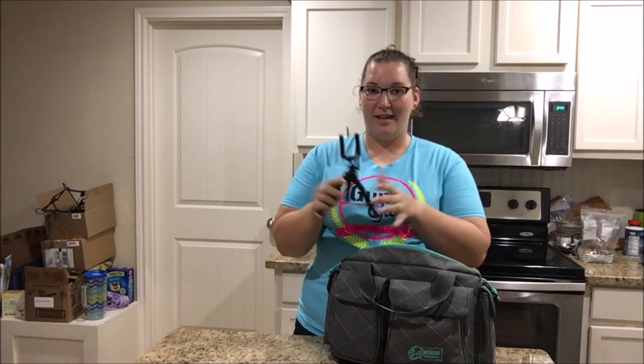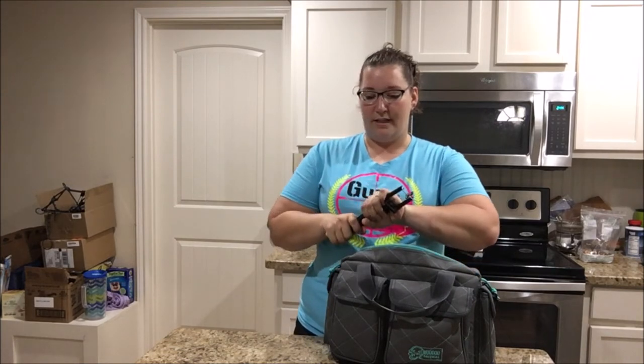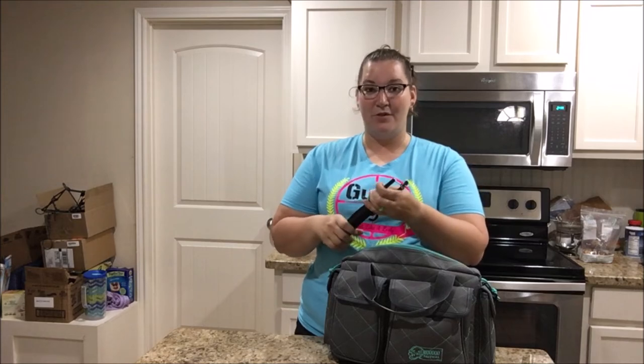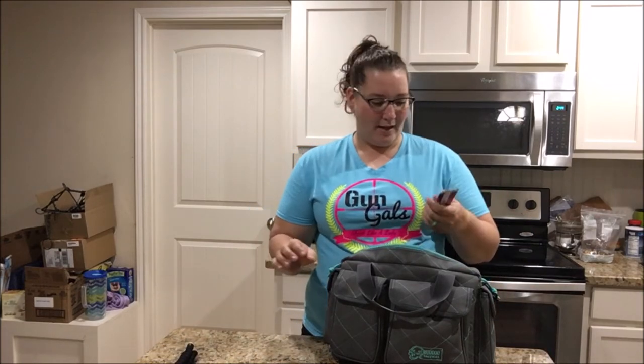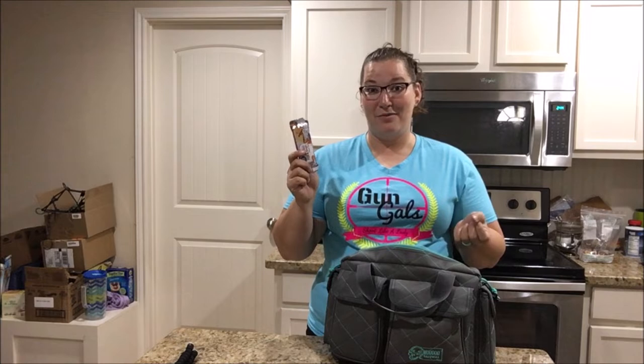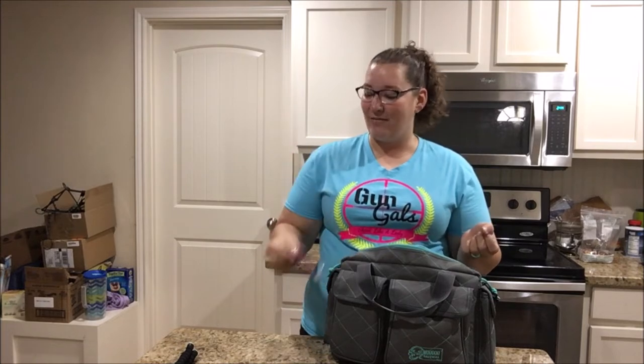I have a little tiny tripod that I use sometimes. I'll use it if I want to see what I'm doing, why I'm shooting weird, or whatever. And sometimes I'll just take video to share with you guys. I also have a snack bar that I forgot was in here — it's always good to have a little snack, especially if you're there longer than you think.